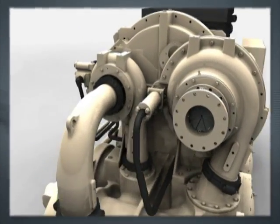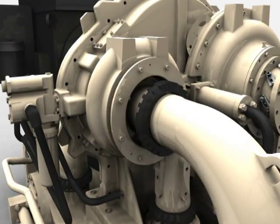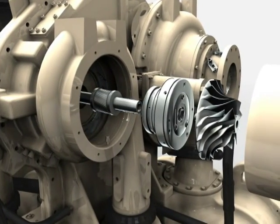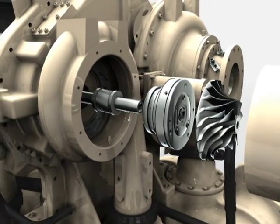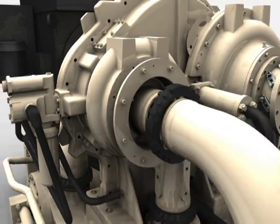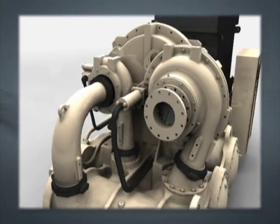Additionally, access to impellers for cleaning is easier, by removing only two parts — the intake piping and ring. Full access to the entire rotating assembly is achieved. Entrance to the impeller, bearings, seals, and pinion area is easily obtained, increasing uptime and productivity.